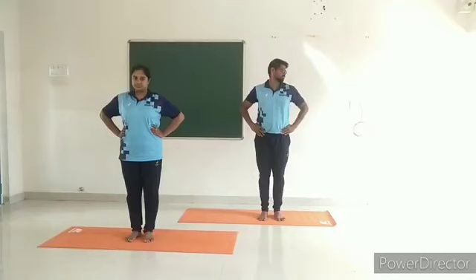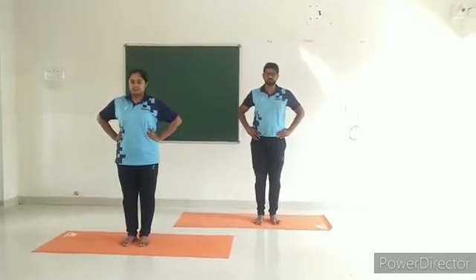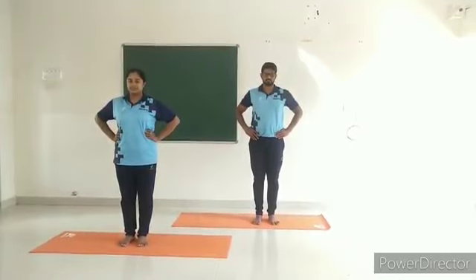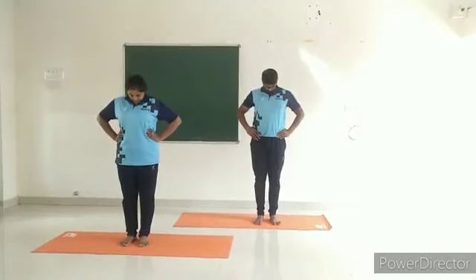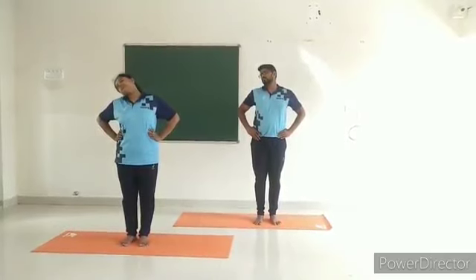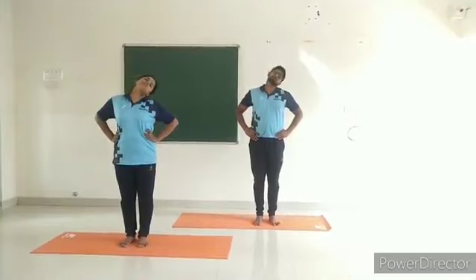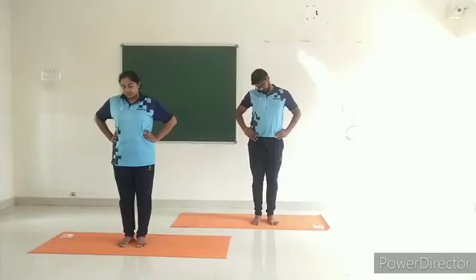Neck rotation. Caution: people with neck pain and cervical spondylosis should do this practice carefully. Exhale and bend the head forward, trying to touch the chest with the chin. Inhale and slowly rotate the head clockwise in a circular motion. Exhale while coming down. This is one round. Repeat one more round.